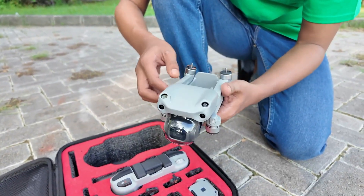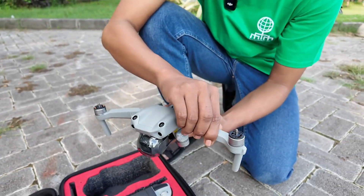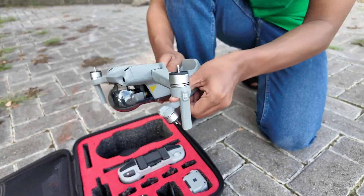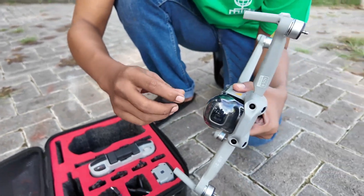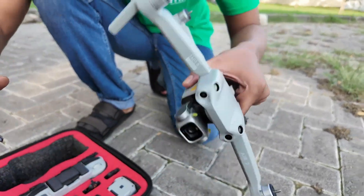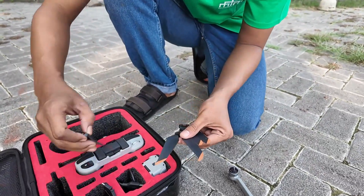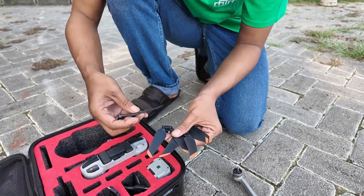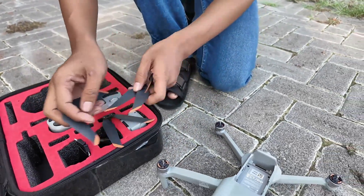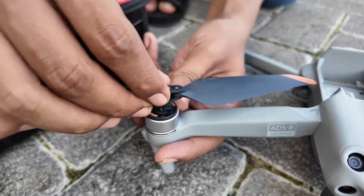Be careful when opening this. First, we must open the propeller compartment. The propellers have two different colors: one without color and one with orange color — all orange, like this one. Just plug them in here.